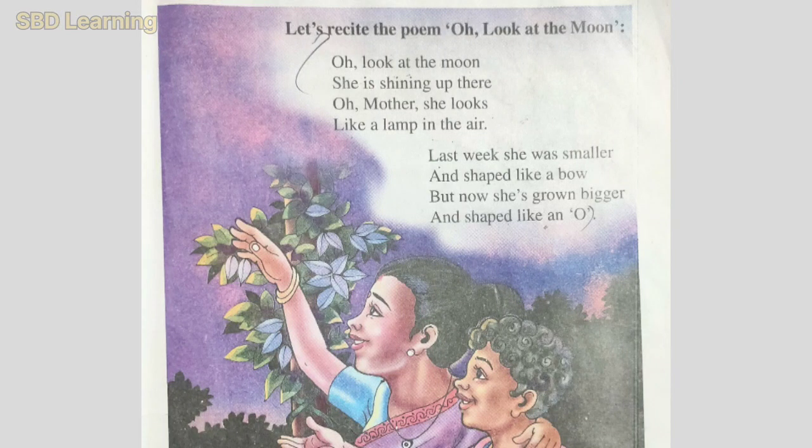Oh, look at the moon. Oh, look at the moon. She is shining up there. Oh, mother, she looks like a lamb in a year. Last week, she was smaller and shaped like a paw. But now, she is grown bigger and shaped like an o.